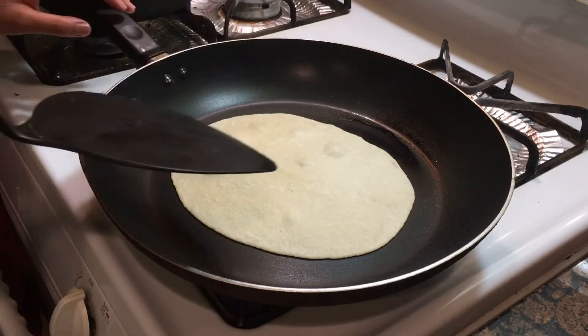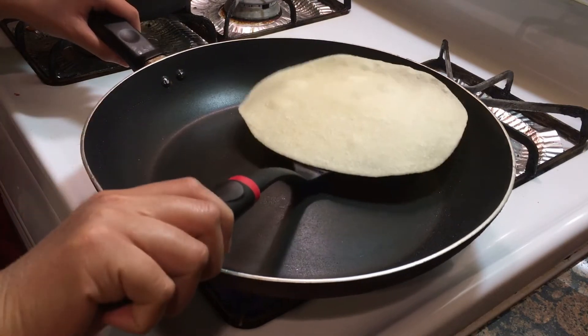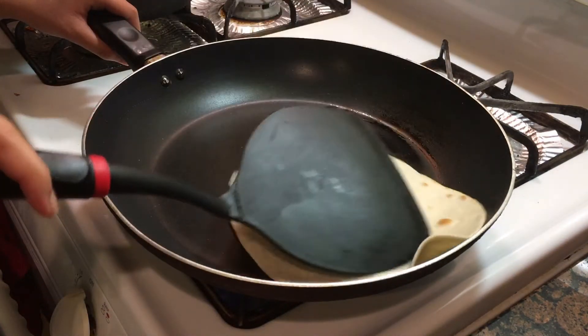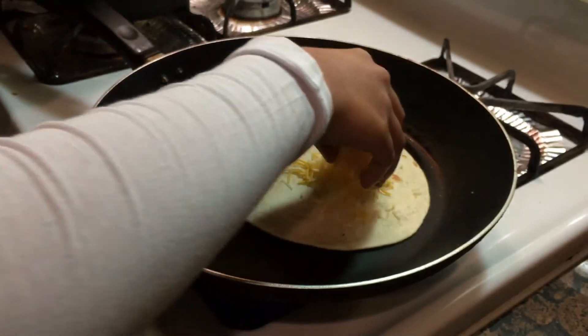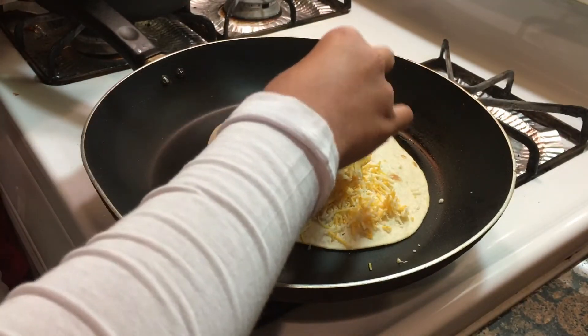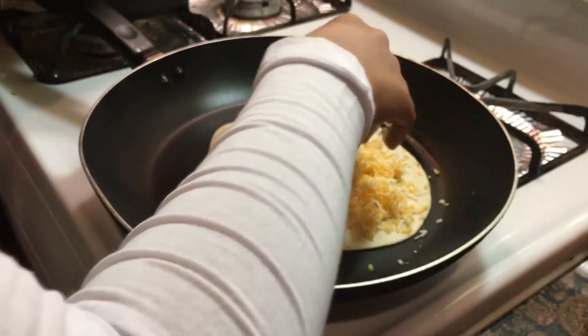Now it's bubbled up, so you need to flip it. Then you get about three handfuls of cheese and you put it on one side of the tortilla. It's okay if you spill some because it won't stick to the quesadilla anyway.